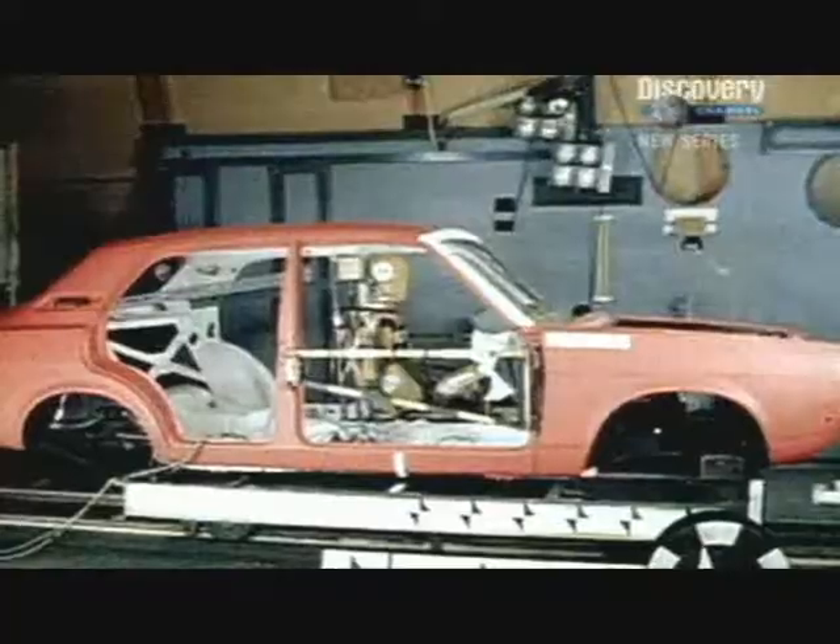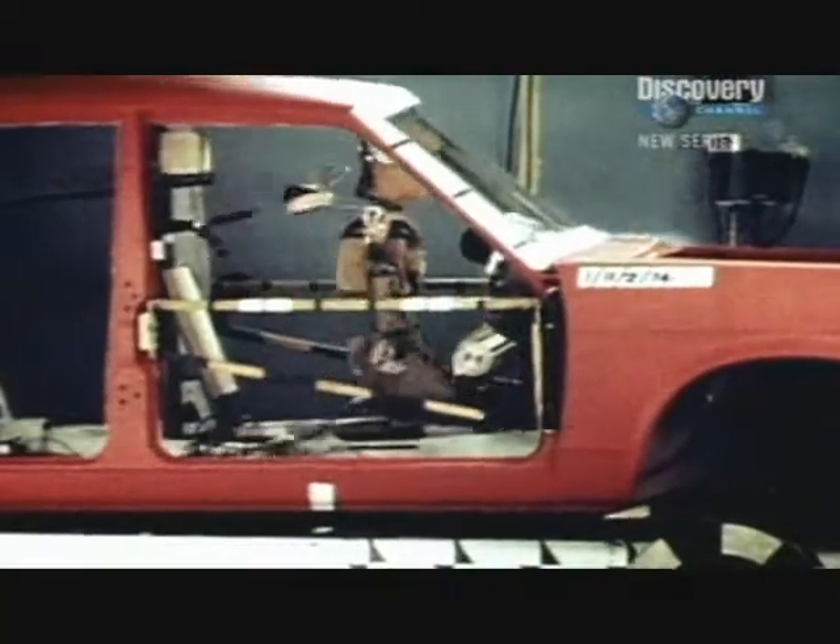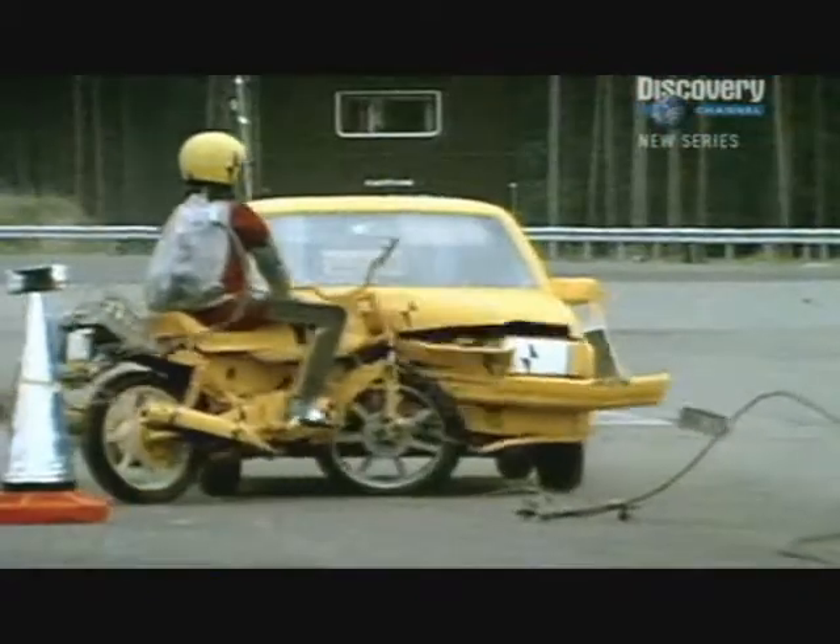The very first test dummy was designed in 1949, but it wasn't until 1971 that General Motors developed the first standardised model, Hybrid One. Up until the 1970s, most tests focused on seatbelt design. But by the 1980s, dummies were being used to test every possible type of crash.